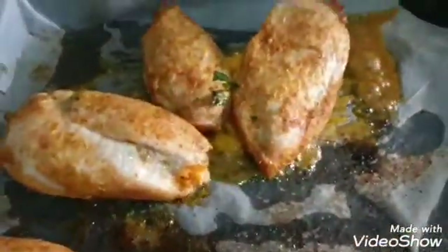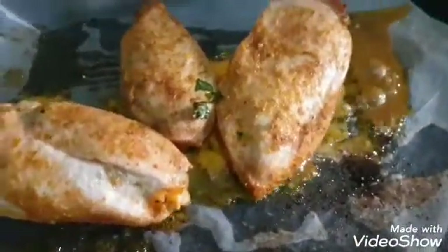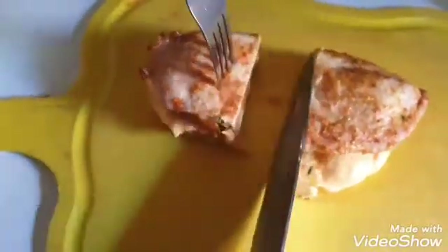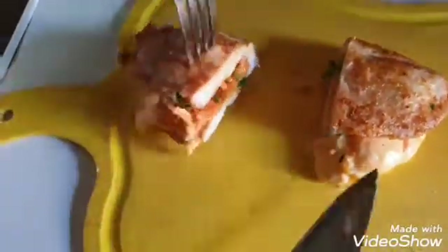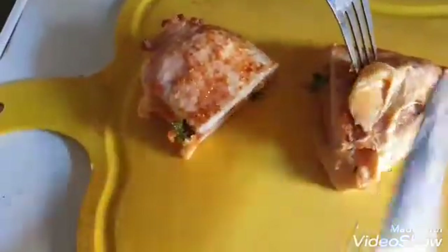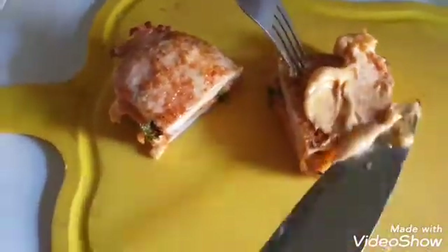Our chicken is ready! Yum yum yum — straight out of the oven. Now we're going to open it and see how it looks. This will taste great with salad. Time to cut it open — you can see the center, you can even see the stuffing inside. It's yum! So you can plate it like that and enjoy. Give it a try and let us know how it goes. We'll meet again!